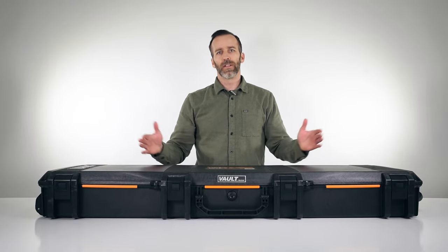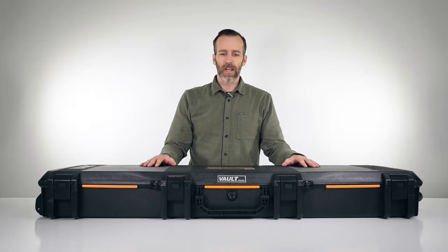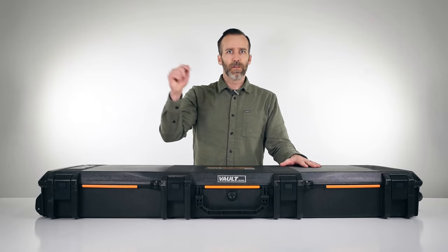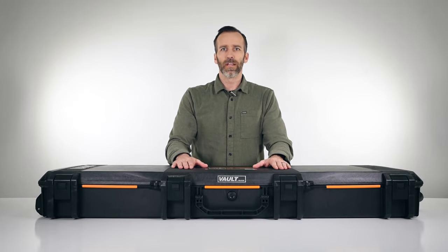This is a really great case. Again, it's the V800 in the Vault line — the largest long case that Pelican offers in this line as of today. If you have any questions or comments please leave them below, check out our channel for other Pelican case videos, and thanks for watching.